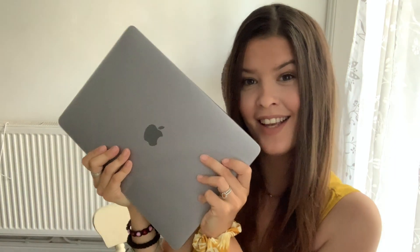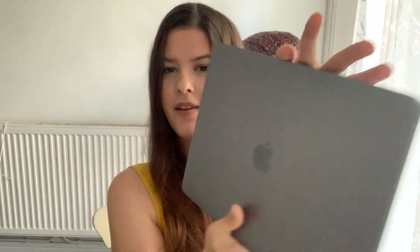Behind you can't see, but I'm actually just opening the box. We chose the color space gray because it's nice, and also it's different from Edward's laptop so we can differentiate them. Here it is — it's so gorgeous, and it has this plastic protective film which I'm going to take off. It's very thin; I look forward to carrying this with me on holidays and things like that.